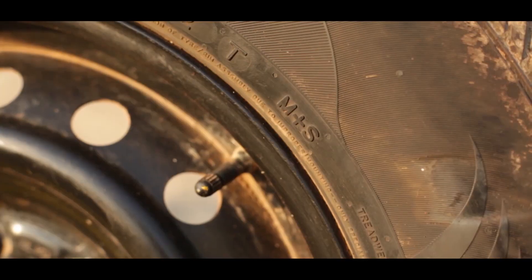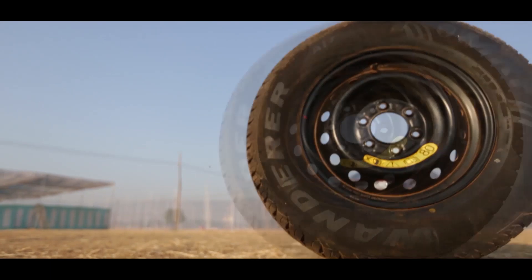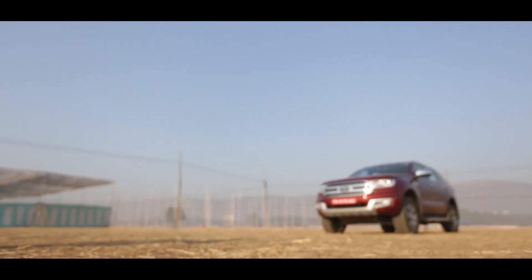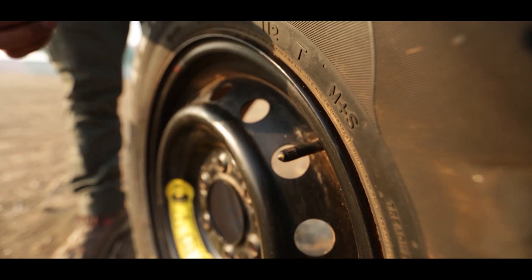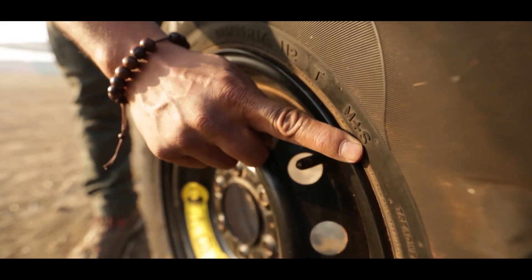T is the speed rating, and T essentially indicates a speed of up to 190 kmph — that's what this tyre can handle. And finally you've got M+S, which means this is a winter tyre and it can be used for mud and snow conditions.